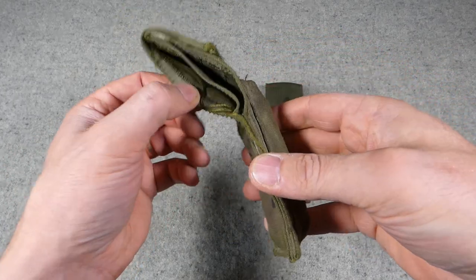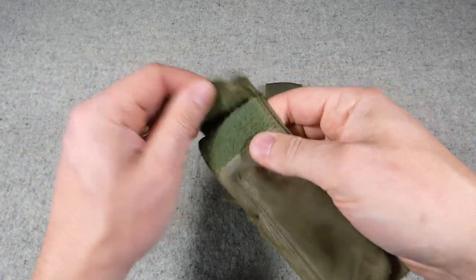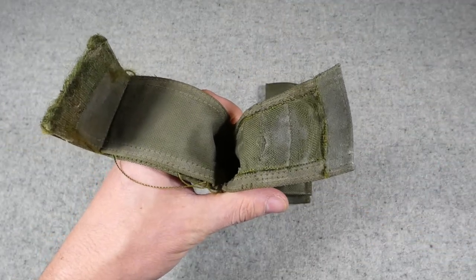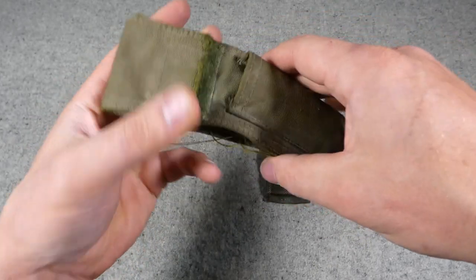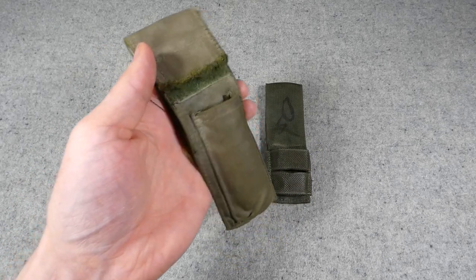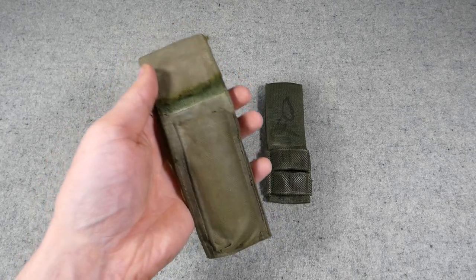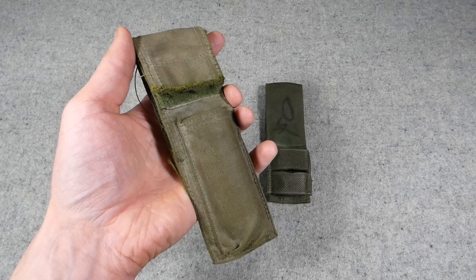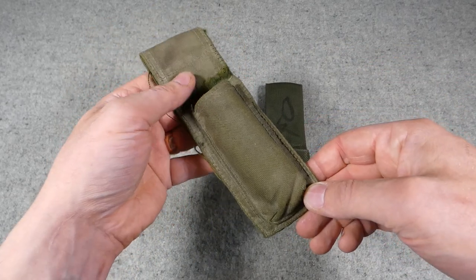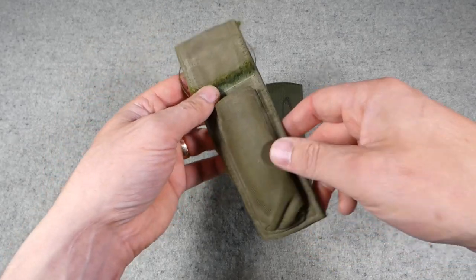The knife, fork and spoon holder has seen quite a bit of use — it's a bit worn. You have a velcro compartment in the back that opens up and would carry the three-part knife-fork-and-spoon set. Then there's a small pocket in the front which would contain the C5 knife, the Canadian pocket knife — very similar to the US pocket knife. I don't have an example yet but that's what this front pocket is for. This again fits on the belt with a belt loop at the back.